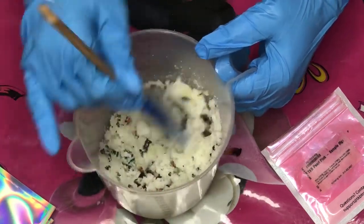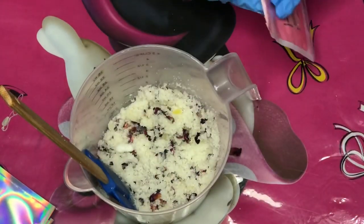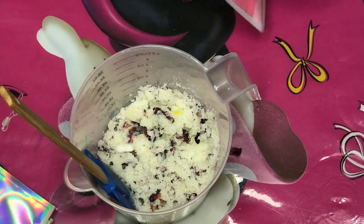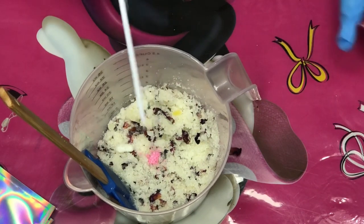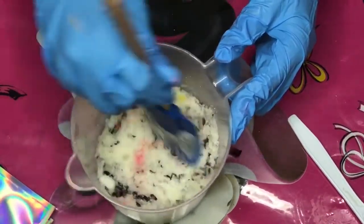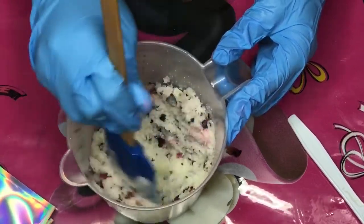After mixing everything together, it is now time to add some pigment. This is 'Pearl Pink' from CKB Trading — I was about to say 'Pretty in Pink' because that's one of my lip gloss names, but no. I'm just going to add a little bit just to give it a little color, because we don't want a lot of pigment in this. I just thought the white sugar looked a little plain.